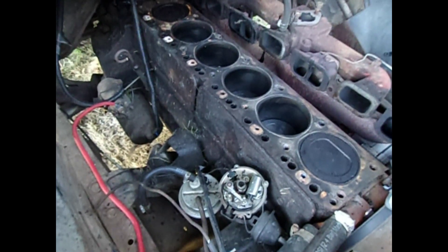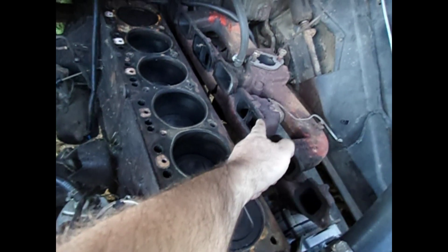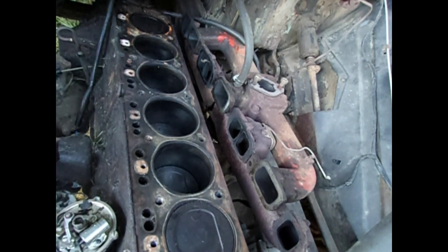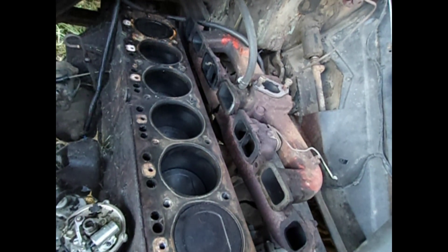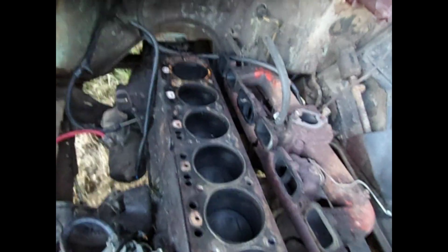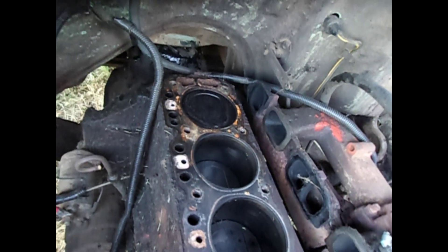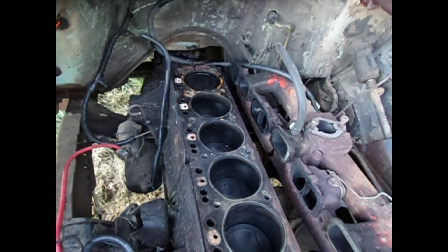I saw a hot spot and thought it was a blown head gasket or a cracked head. It turned out the exhaust gasket was leaking right here, onto the temperature sensing unit, because somebody had reused a bad exhaust gasket. So all this was for nothing — all they had to do was replace the exhaust gasket. But at least I found some oil buildup at number 6 and discovered the valve stem seal was bad for the exhaust valve on number 6, so it drips as well.